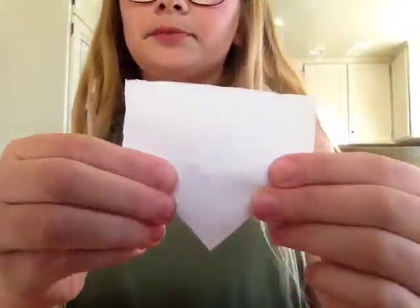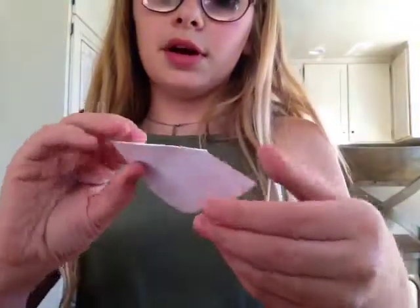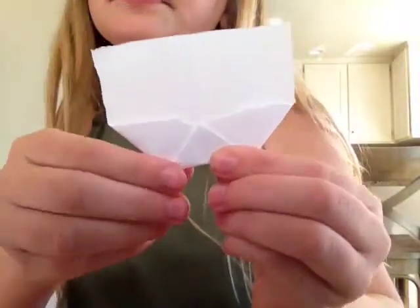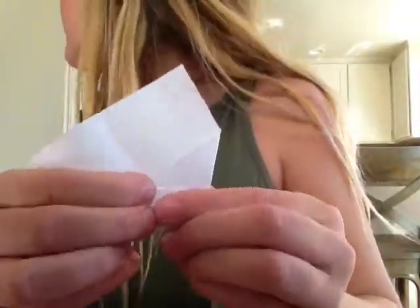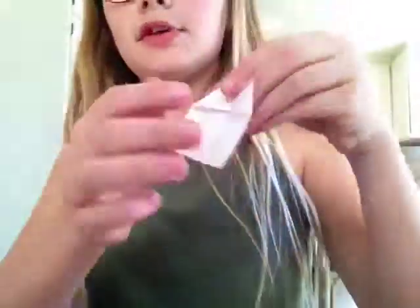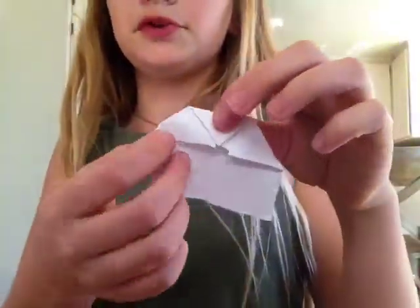So you go like that, and then what you're going to do, you're going to take this bottom part and flip it up — just like this — and then you're going to take these two flaps and fold it over.